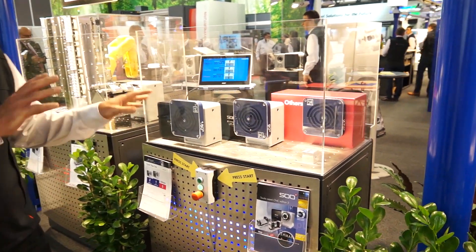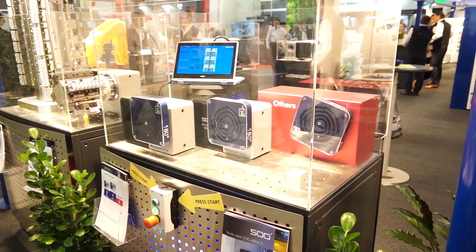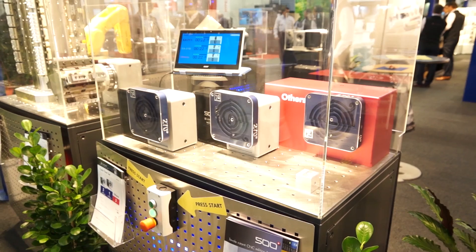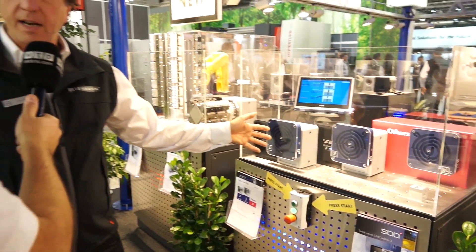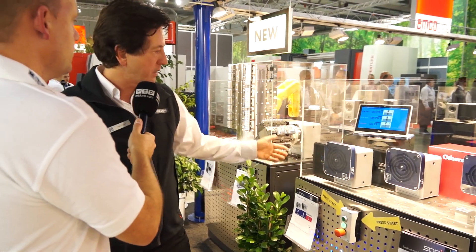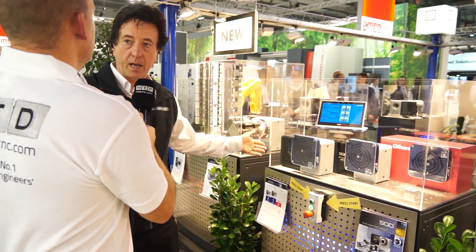So Mark, what are we actually demonstrating here on these rotary tables? This is a cycle time test. What we've got here is three rotary tables. One represents others and that's been benchmarked to look at similar tables across the range of competitor models to the Layman tables. And you've got two Layman tables here - they're both Edition Three, but this is a standard Layman gear drive table and this is a high speed table.